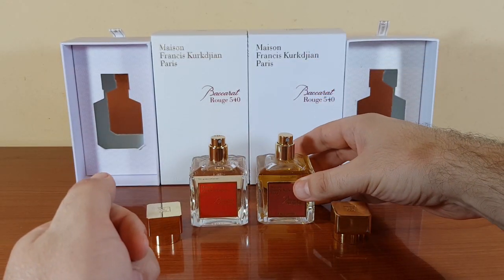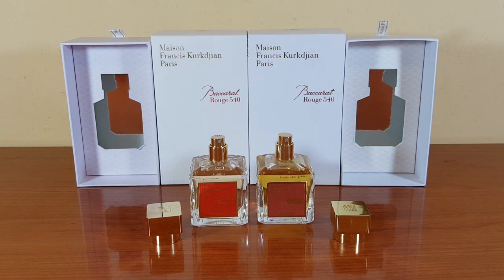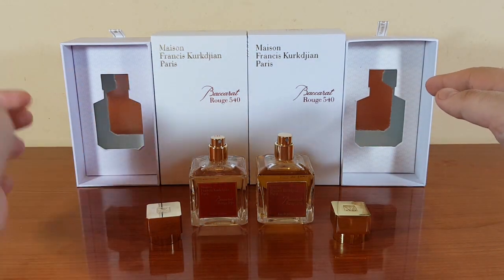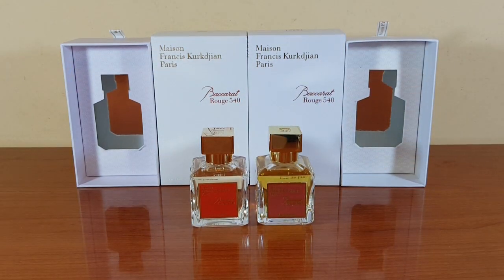I don't want to get any skin diseases from whatever this fake contains. So guys, once again — don't ever buy fakes. I do not promote buying fakes. Always go for the authentic. See you in my next one — take care, goodbye.